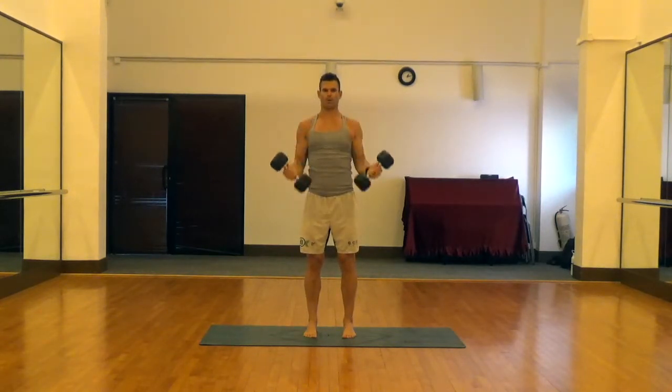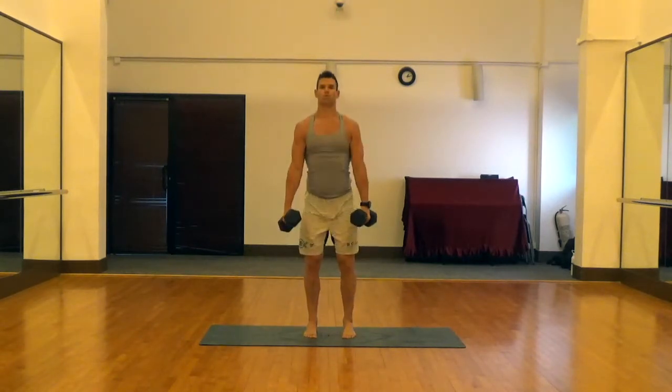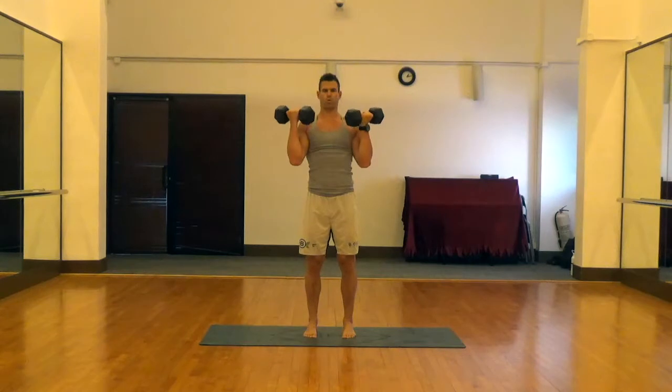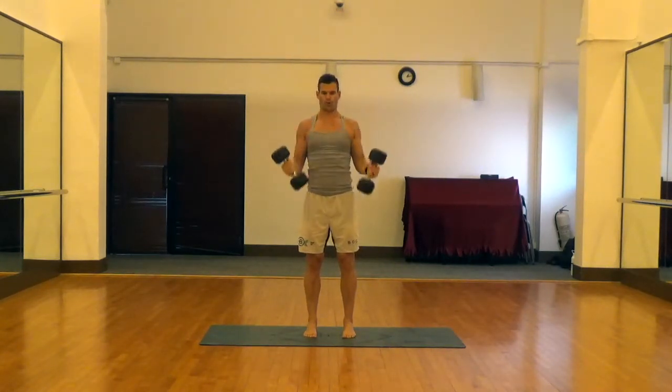It's not going to be something where you're going super heavy like you would on a typical dumbbell deadlift or barbell deadlift, because you do need to curl it and press it up above the head. So it needs to be a weight that you can handle for both of those movements.